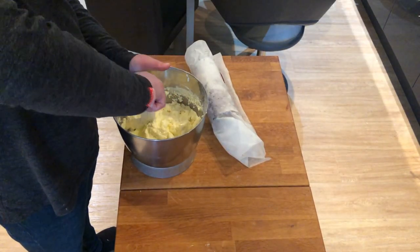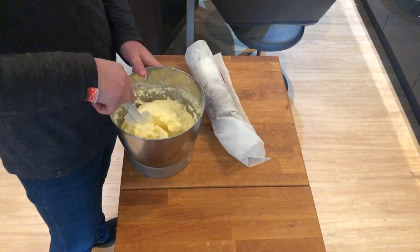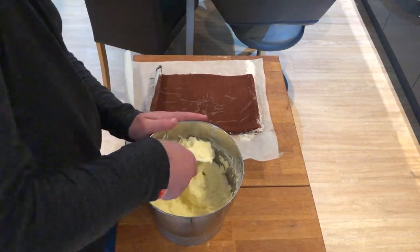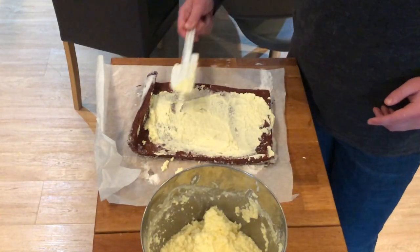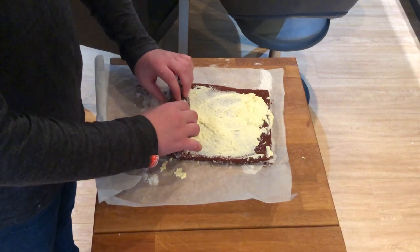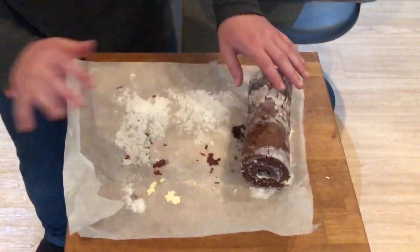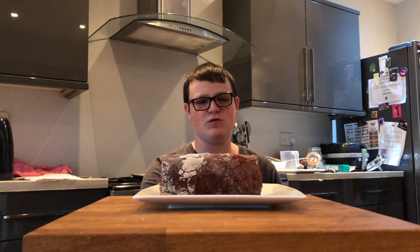Off camera I also added some icing sugar to the buttercream just to thicken it a bit, so it will be a little lumpy because of how frothy and light it is. Now we're going to unroll our Swiss roll carefully — if you don't do this slowly it will rip. Then we add a big dollop of our filling and spread it. Then we roll it back up. This is the bit where you really need to pay attention because cracks can form. And voilà — the gourmet Swiss roll is done!